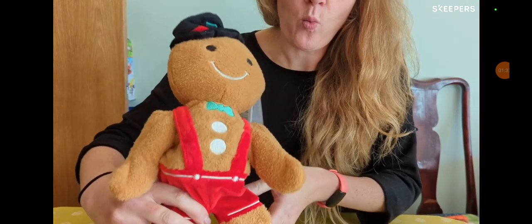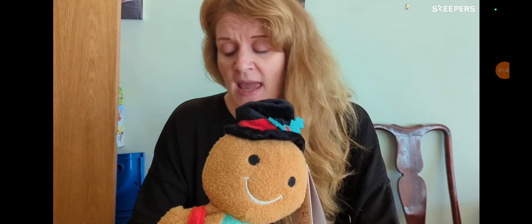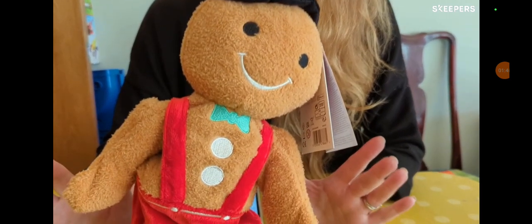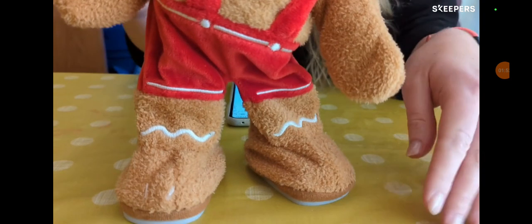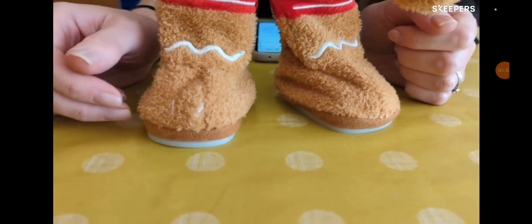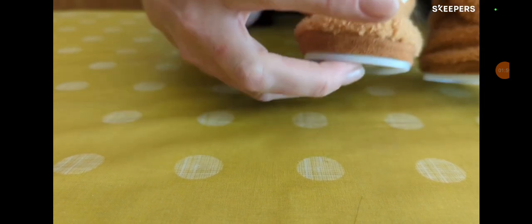When I looked at the instructions on how to use him, it did say just to press the musical note. There was no musical note on him, so we had a little feel around to work out that there was probably a button somewhere. And the button is actually on his foot just here.